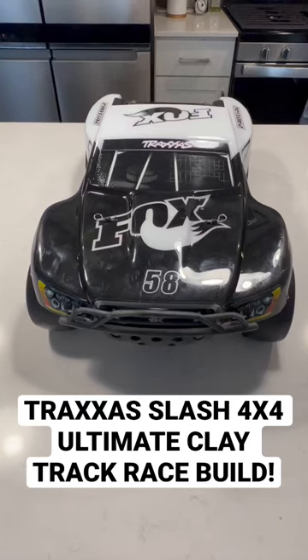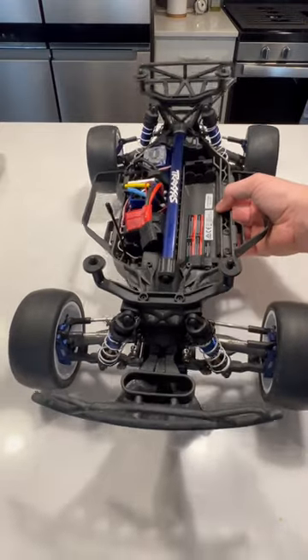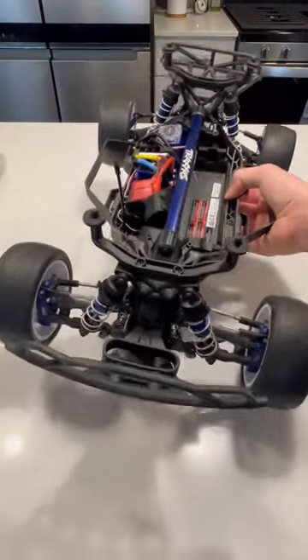Here is, in my opinion, the best choice for a novice short course truck racer. The groundwork for this car is going to be a Traxxas Slash 4x4 Ultimate with a few upgrades.